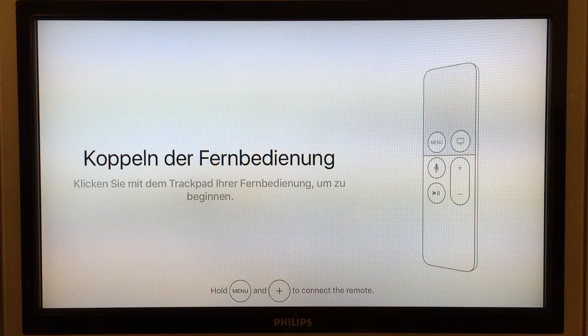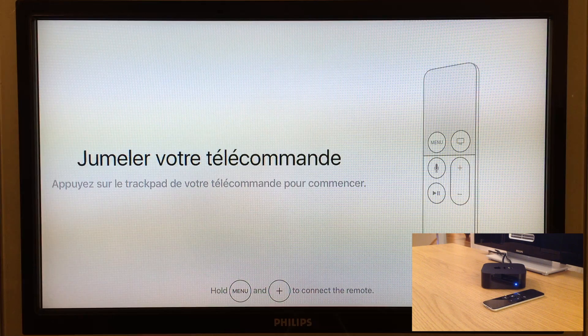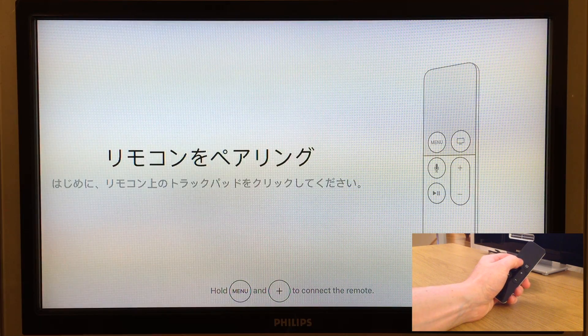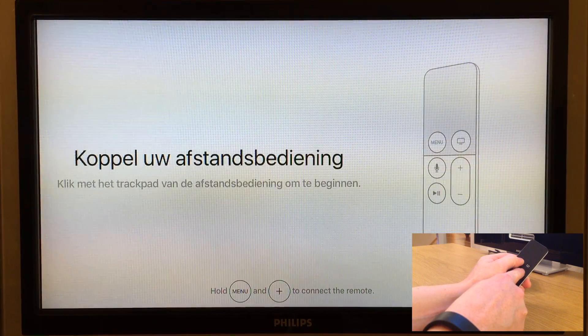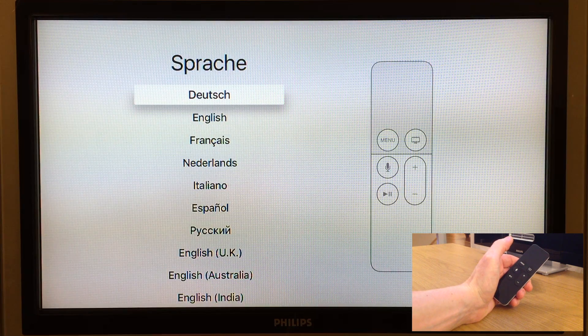When the Apple TV has started we are prompted to pair the Siri remote to the Apple TV. To do that we have to hold the remote closely to the Apple TV and hold down both the menu key and the volume up button. If everything went successfully the Apple TV will go to the next step.